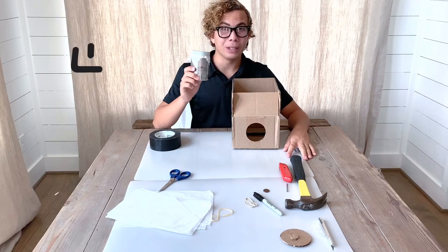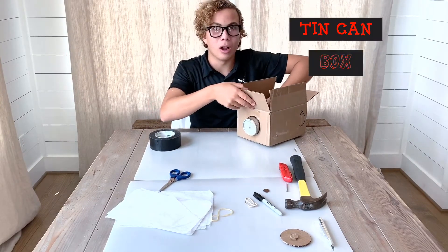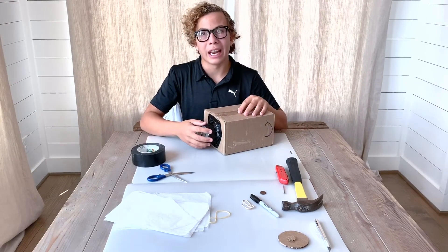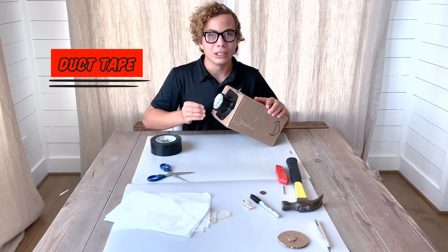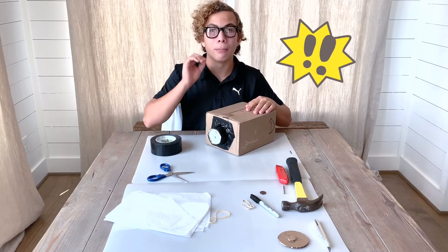For our next step, we'll be getting our can and installing it through the hole of our camera obscura about halfway. Then we are going to seal around it with duct tape. Once you are done taping your can to your camera obscura, get the duct tape and duct tape every possible entry of light, because you really want the inner part of the camera obscura pitch black.